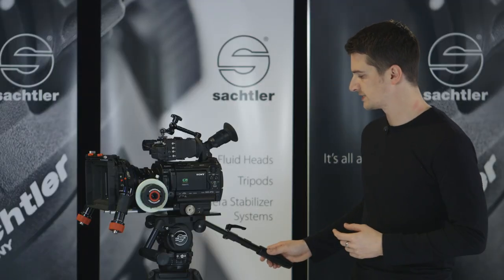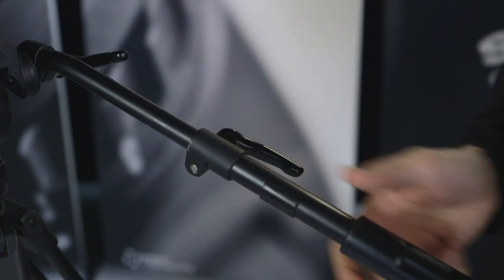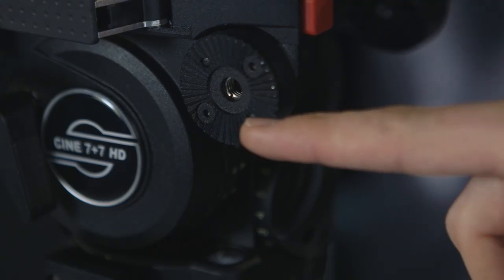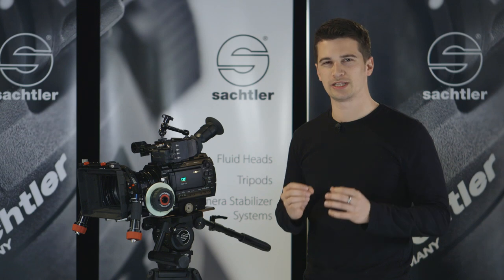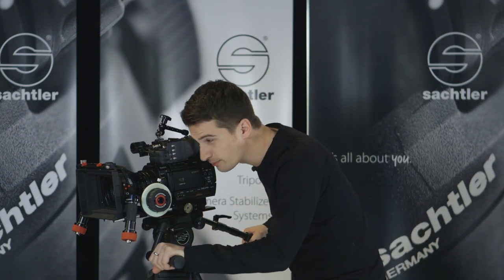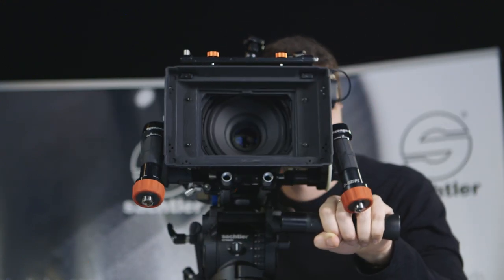The pan bar that comes with the Cine 7 plus 7 is telescopic, so you can adjust it to the desired length. If needed, a second pan bar can also be mounted on the left side of the head. Optional is the front pan bar, which gives you the real cine feeling. For instance, when shooting macro shots the front pan bar allows very precise movements. Or you simply use it to rest when your director is taking his time.